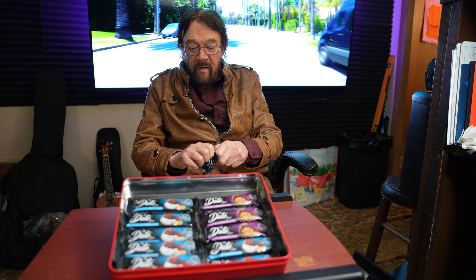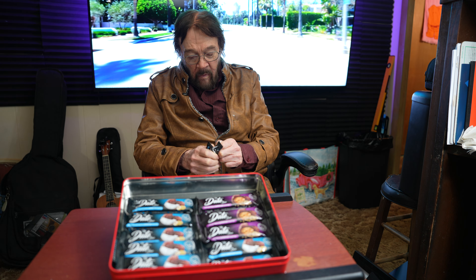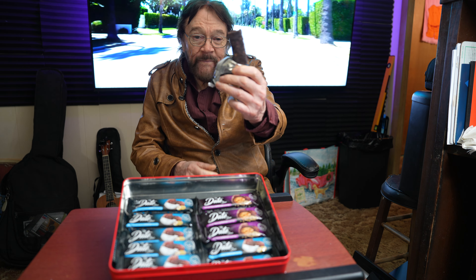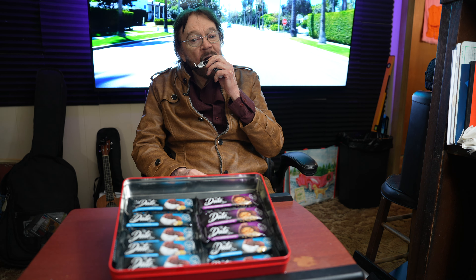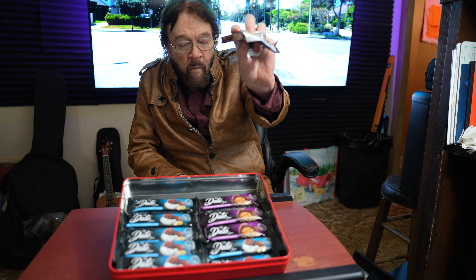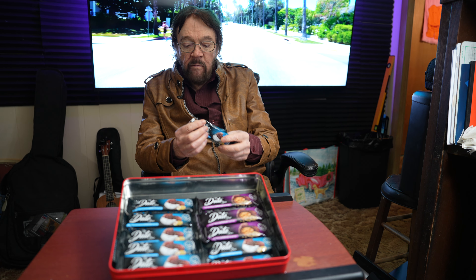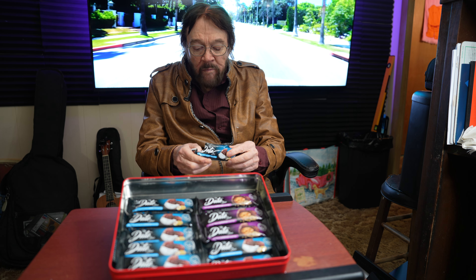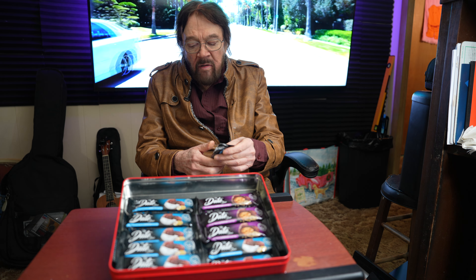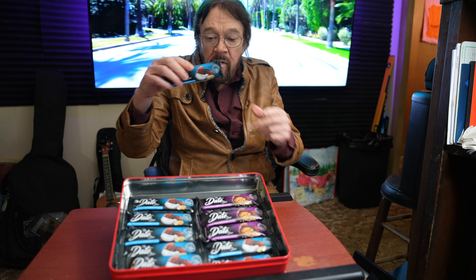Let's see what these things taste like. Okay, that's what it looks like. And this is the walnut and hazelnut. I'm not really sure what hazelnuts are, but I'm probably tasting them. So that's what this one looks like.